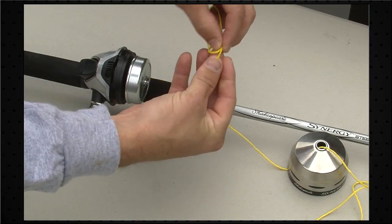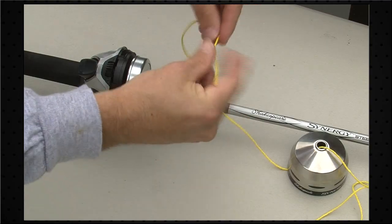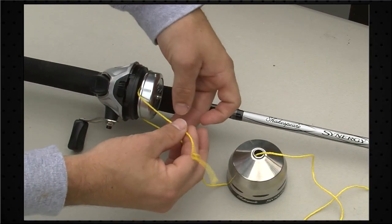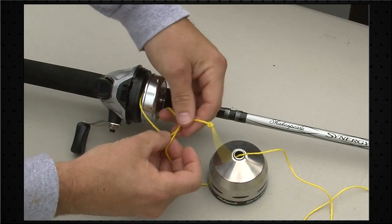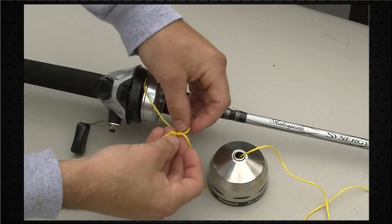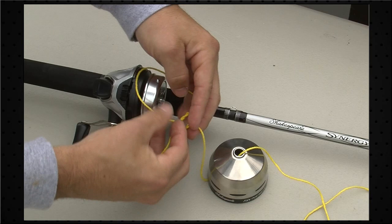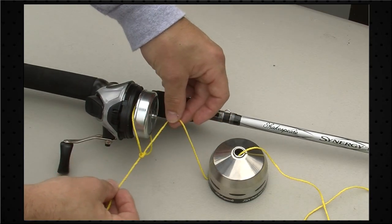The first step is to tie a simple overhand knot, like so. I'm going to go ahead and wrap that around the reel. Then we're just going to tie another overhand knot. And the key here is to make sure that that first knot we tied stays outside of your second knot. I'm just going to make sure that's around the spool there.